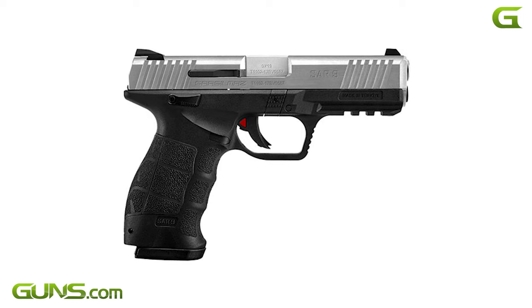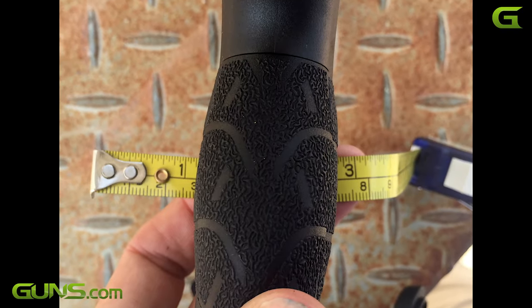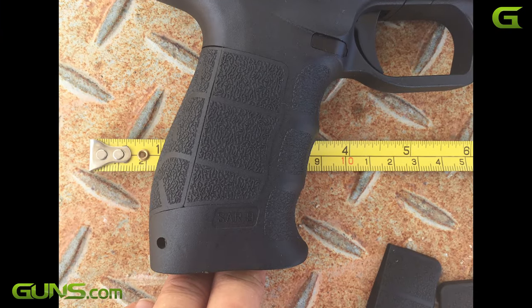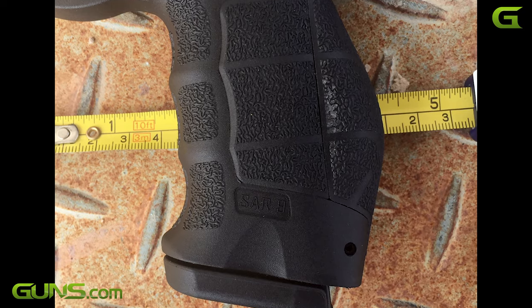A stainless two-tone model is also available. The pistol ships with three sizes of grip panel inserts. The inserts fit onto the back strap and sides of the grip, and will look very familiar to H&K VP9 owners.